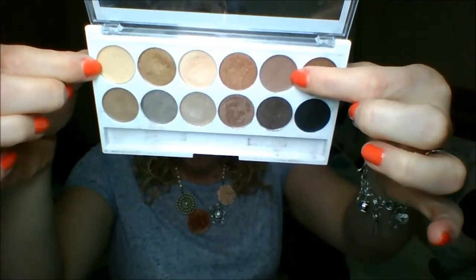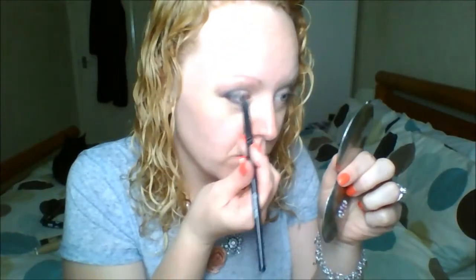I'm using the same color and the same smudge brush to put that right close to the lower lash line. Then I'm going in with the matte color that we originally used in the crease, this time on an ELF Contour brush, and I'm going to be buffing out the lower lash line with this.